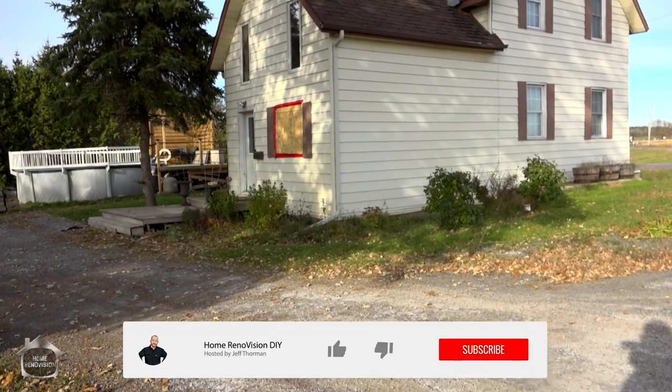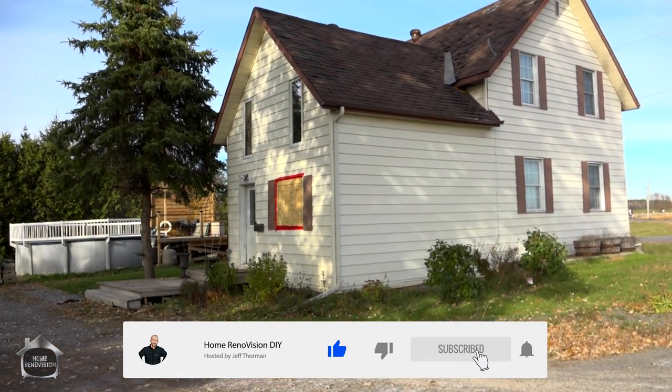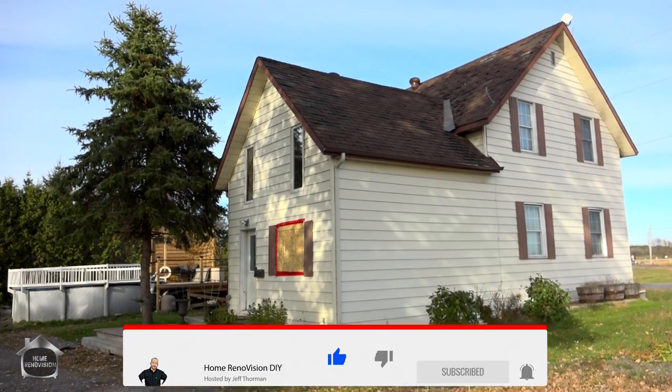It's year four and we're upping our game. Now it's time for me to stop renovating everyone else's house and fix my own. This year we're renovating an 1880 farmhouse from top to bottom, and let's go talk about what you can expect.